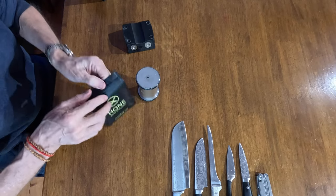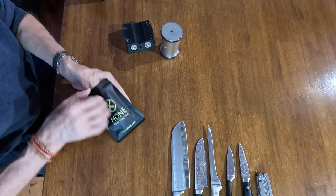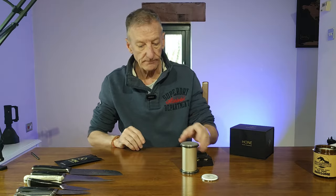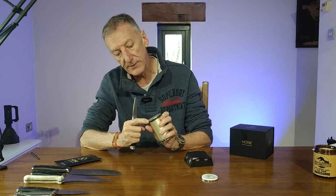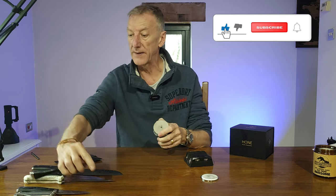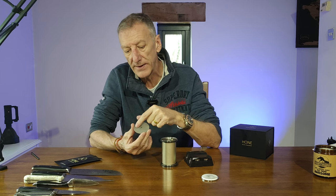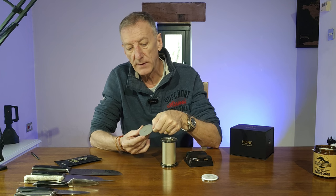It also comes with an additional disc — there are two more discs you can get, but this one is the ceramic honing disc. To swap them out, get a knife, pop it into the opening in the side of the roll, lift it up, and the disc just comes out. It's a double-sided disc, which is fantastic — the 1000 grit on one side, and if that wears down you can flip it over and use the other side.